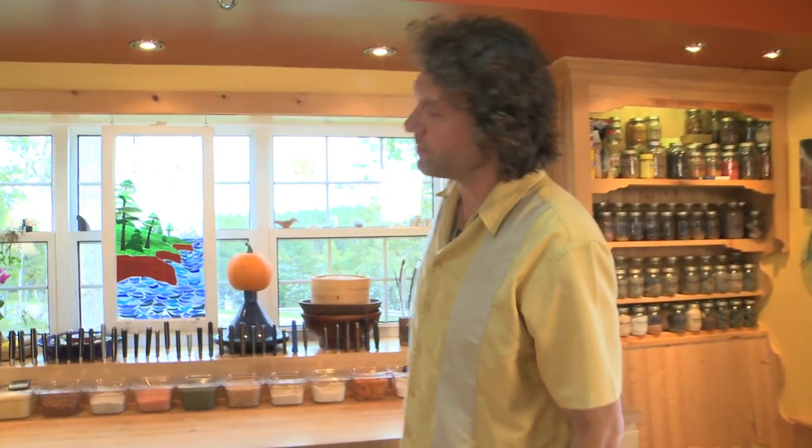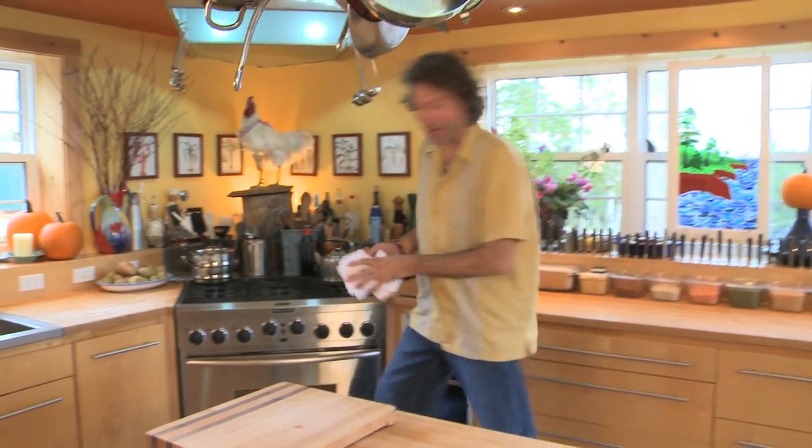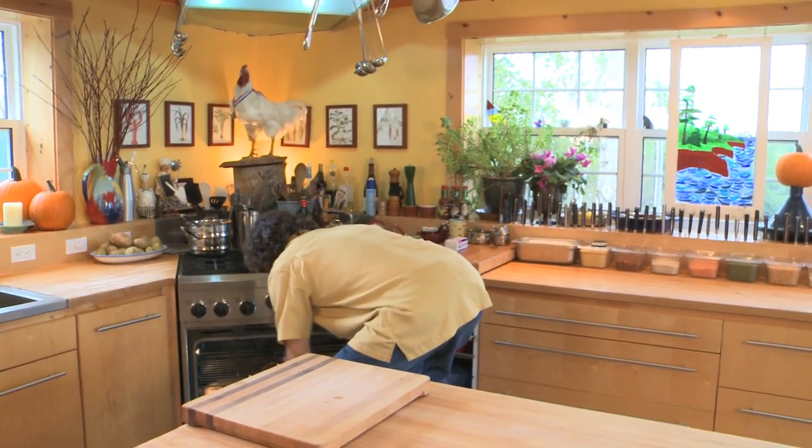Normally that would take about two and a half hours at three hundred and fifty degrees, but this isn't normally — this is the web, where anything can happen, and I've got one of those top secret television ovens. So check this out. I love this oven.